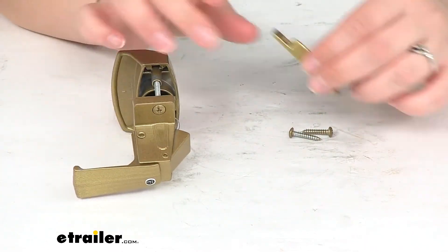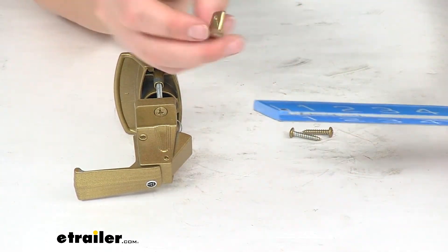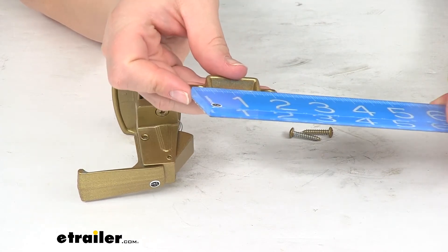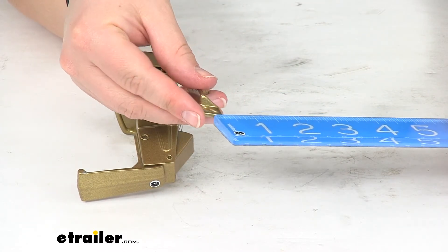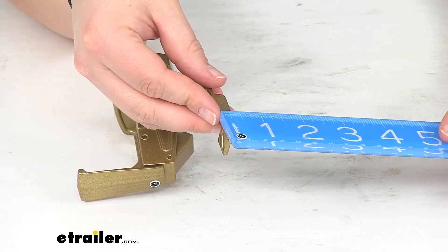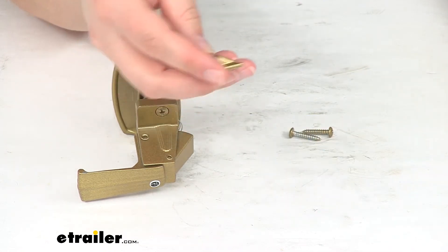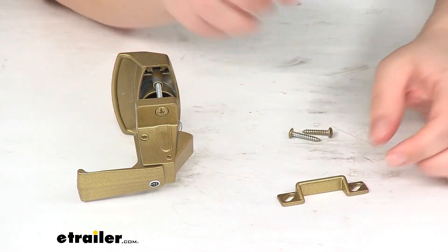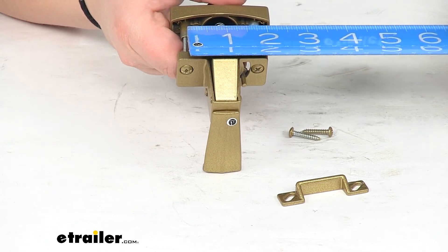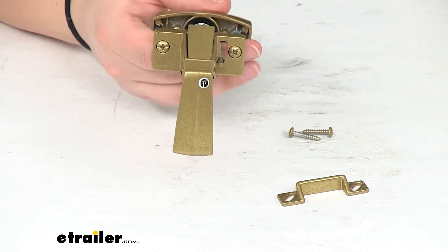Our striker portion, from the outside of those mounting flanges, is about two and a quarter inches by a half inch and then another seven sixteenths of an inch.